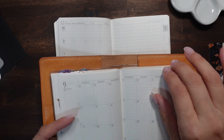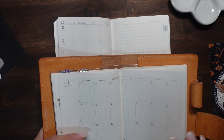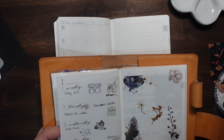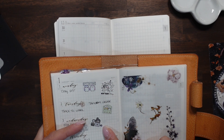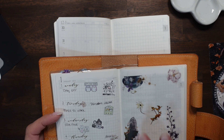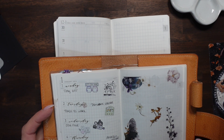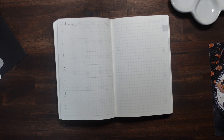I miss this planner — this has so much space. Everything just looks so nice in here. I don't know why... well, because it's a good planner! Okay, so let's pull out the paper test.